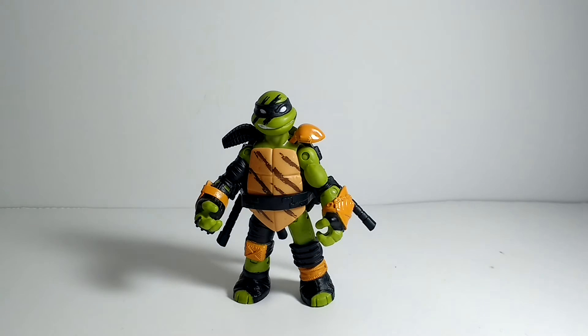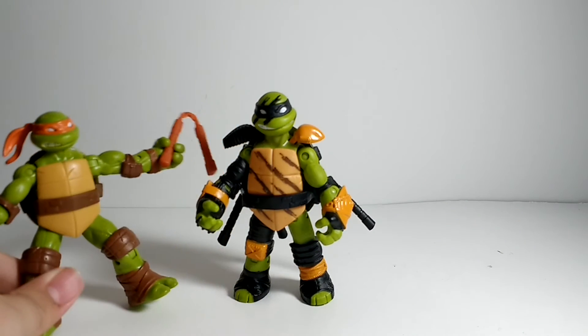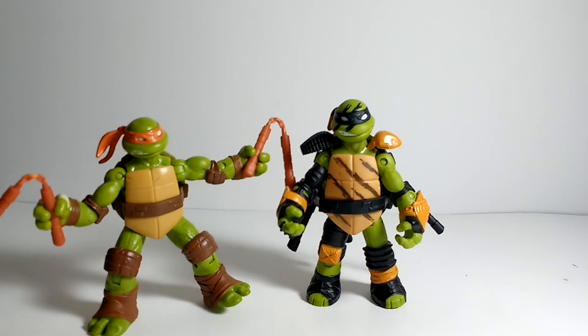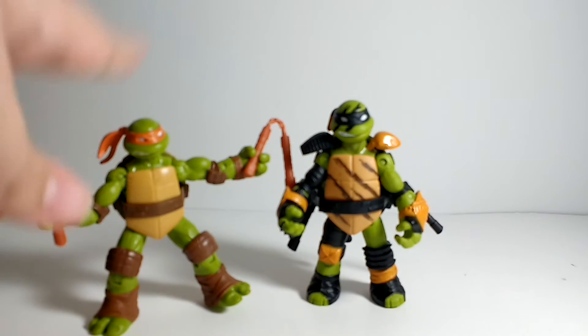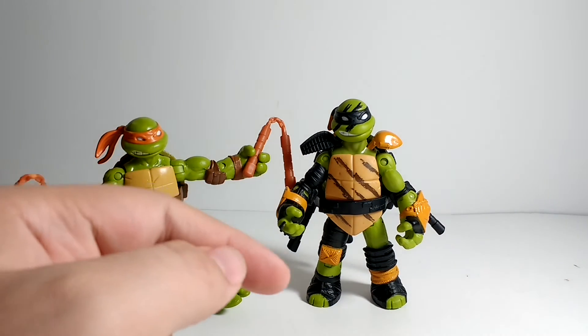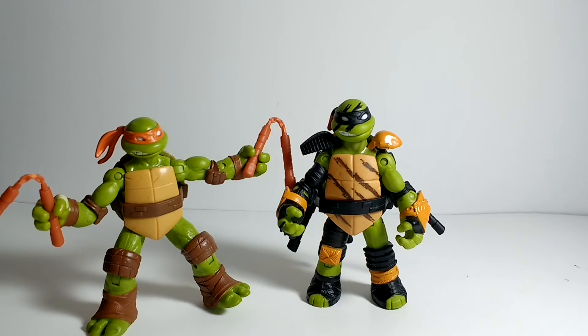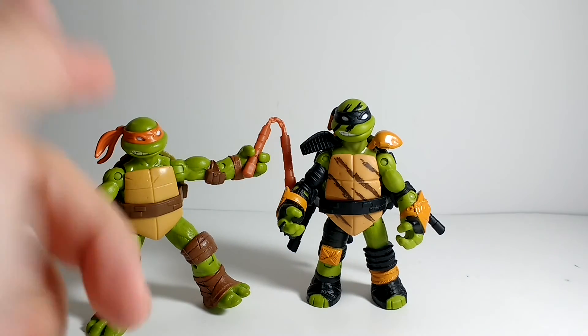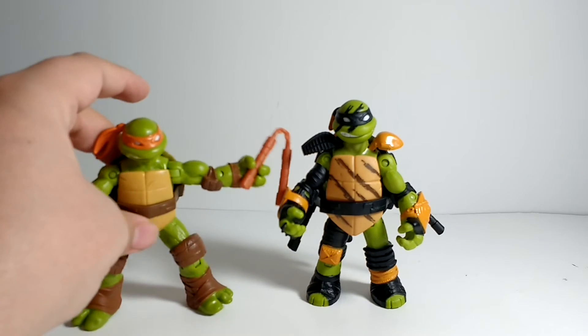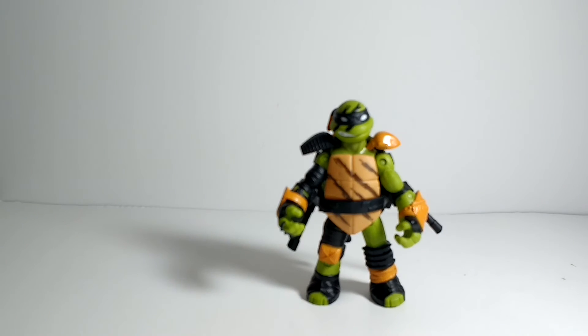Comparing him to his original counterpart, this has got to be one of my more favorite figures from the original line. This is the Michelangelo. There he is. Looks pretty cool. He has a similar head sculpt — it's not the same. This one's got a little bit more dings in it, but this one is a little bit more smiley, I think, than this one. But I still like it, and I think it depicts the old one pretty well.